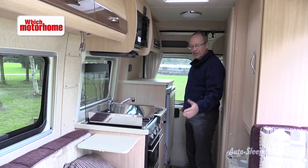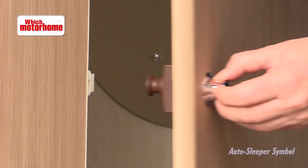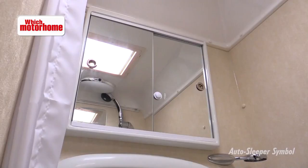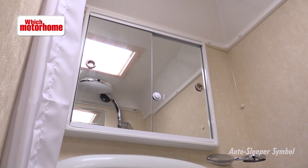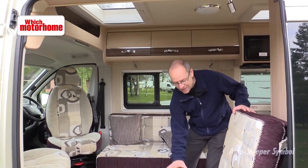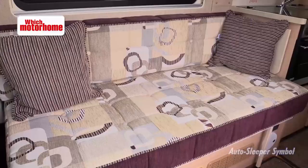It's the washroom where the Symbol kind of shows its age — it's a little bit of a mix between old and new. There's a Dometic toilet with ceramic bowl, very modern, and yet there's an old fashioned tip down basin with a plastic mixer tap and an equally traditional vanity unit set above it, but it does save space. At night time this makes a single bed and this makes a single bed, but the cab seats are not used in the bed making, so as you can see this is a rather short bed and this one isn't much longer.